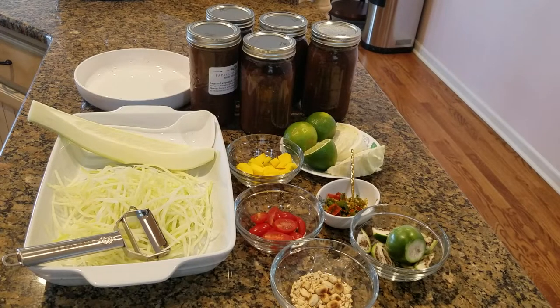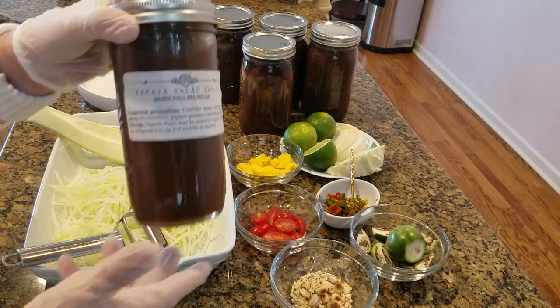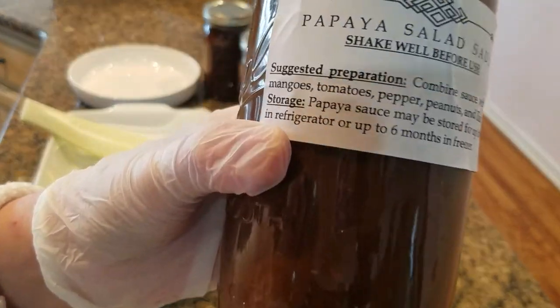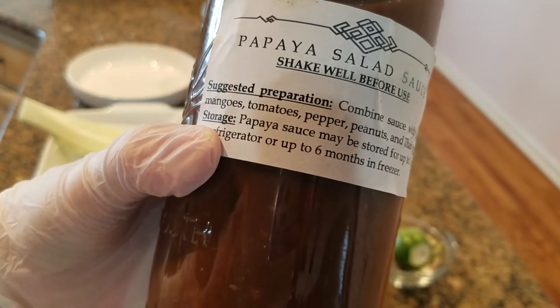Hello everyone, welcome. I am so proud that you have made your work. Everything in one. It's a great way to make your work.